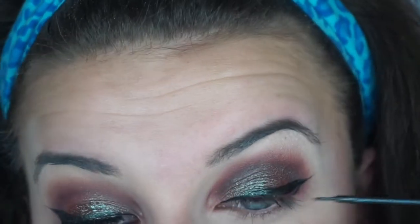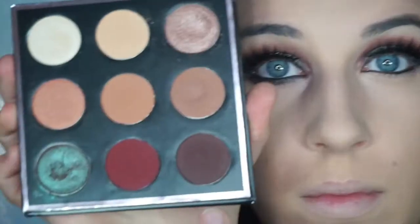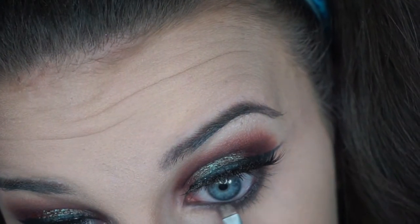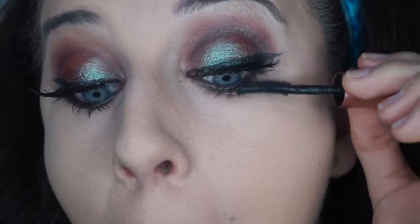Taking the NYC liquid liner — this is the only liner I use; I really need to start branching out. Then taking a black jumbo pencil from NYX and putting that on my waterline, and going in with Cocoa Goddess Lashes. These are the best lashes ever — they make your eyes look just amazing, I recommend them. Then taking those darker colors in the palette and smoking out my lower lash line, and also putting the Insomnia shadow on my lower lash line — why not add a little bit more Insomnia in there.